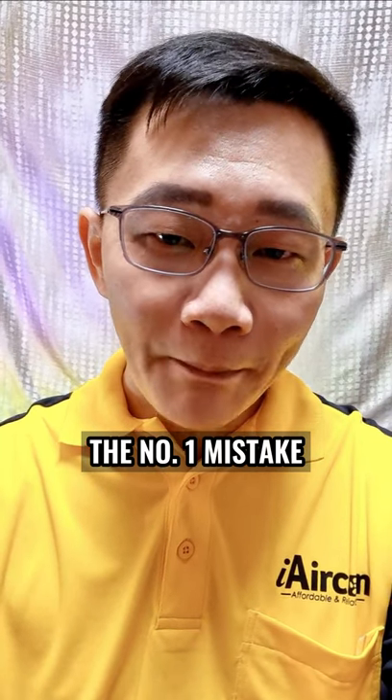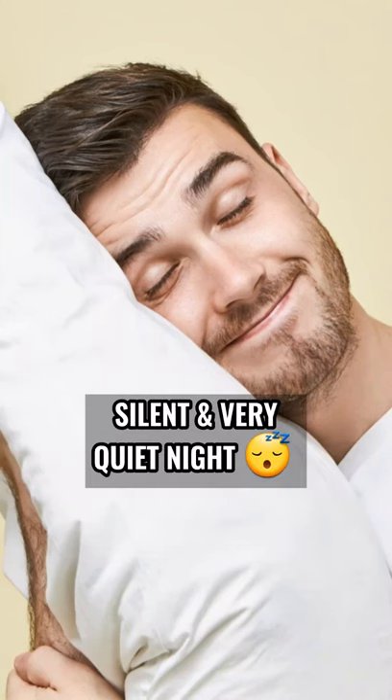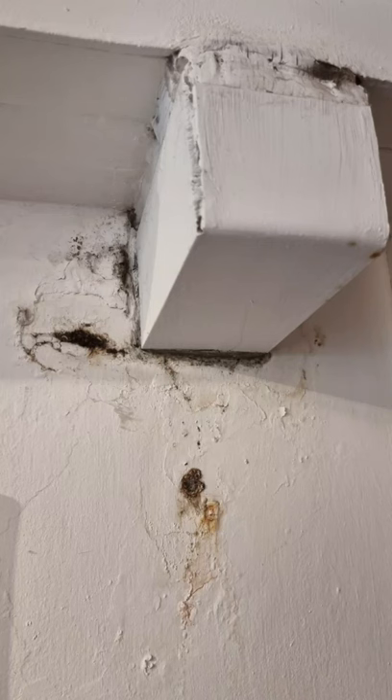Before we start, don't forget to tap on the follow button. The number one mistake made is actually using the silent mode or the lowest fan speed on your remote control settings. Although it will give you a very quiet night sleep and you cannot hear the aircon operating at all, it's also the ultimate reason why many people are getting the condensation problem.